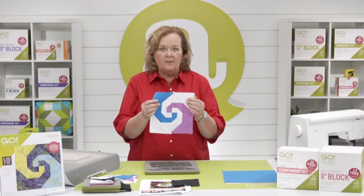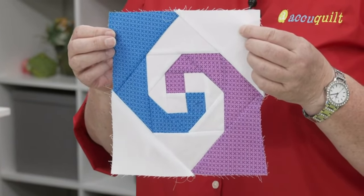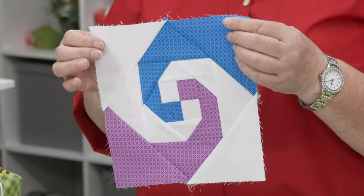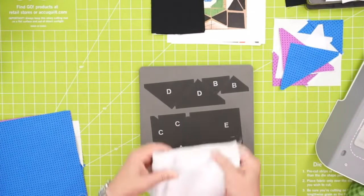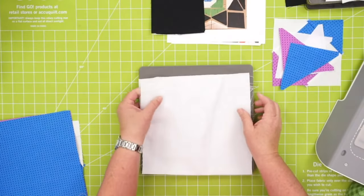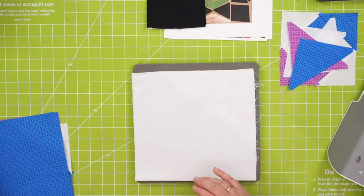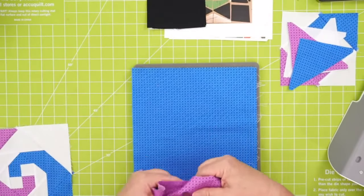For each block, you're going to need all the pieces from white fabric, half the pieces from blue, and half the pieces from purple. I'm going to take my die and put on two pieces of white. Look for that lengthwise grain — nice and tight. See how much stretch that is? You don't want that — that's low and wonky. High and tight is what you're looking for. Then I need one piece of blue and one piece of purple.